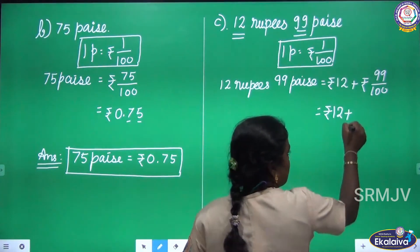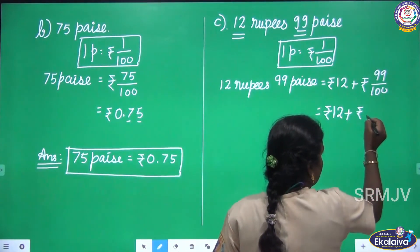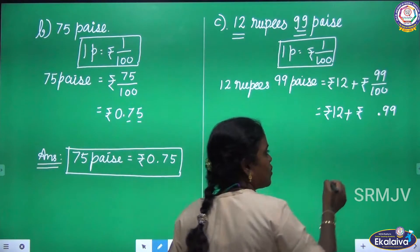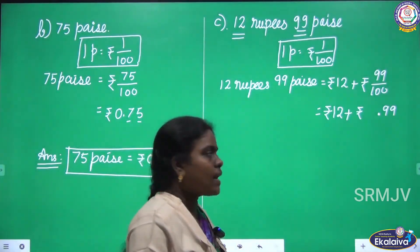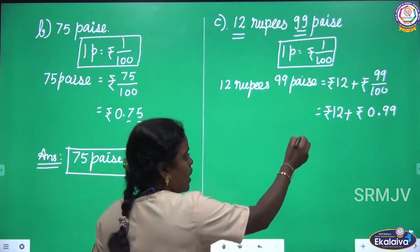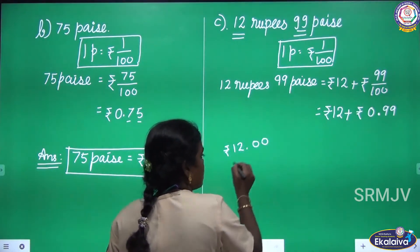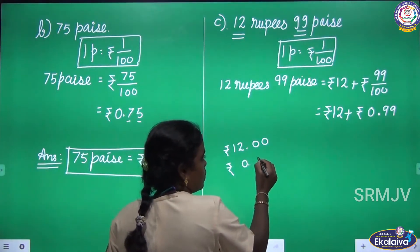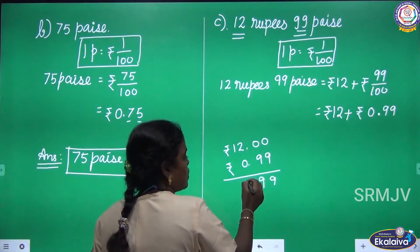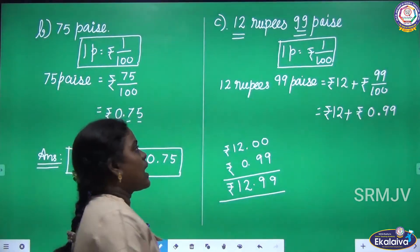12 rupees plus 99 by 100 is 0.99. Here we have two digits, so we place the dot because the denominator is 100. In the whole part we write 0. Now add the rupees: 12, and then 0.99 pies — 9, 9, 2, 1 — so the answer is 12.99 rupees.